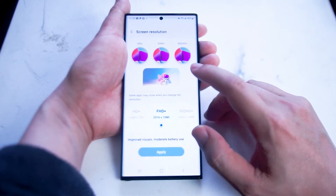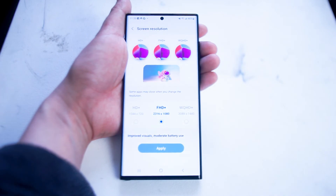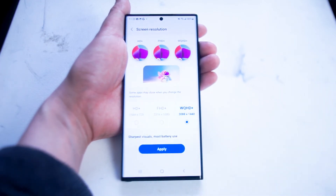Enter the Screen Resolution menu and you'll notice three options. You can change it to HD+ which is 1544 by 720 if you want to further conserve battery life. Or if you want the full shebang, you can go for WQHD+ which is the full 3088 by 1440 resolution.